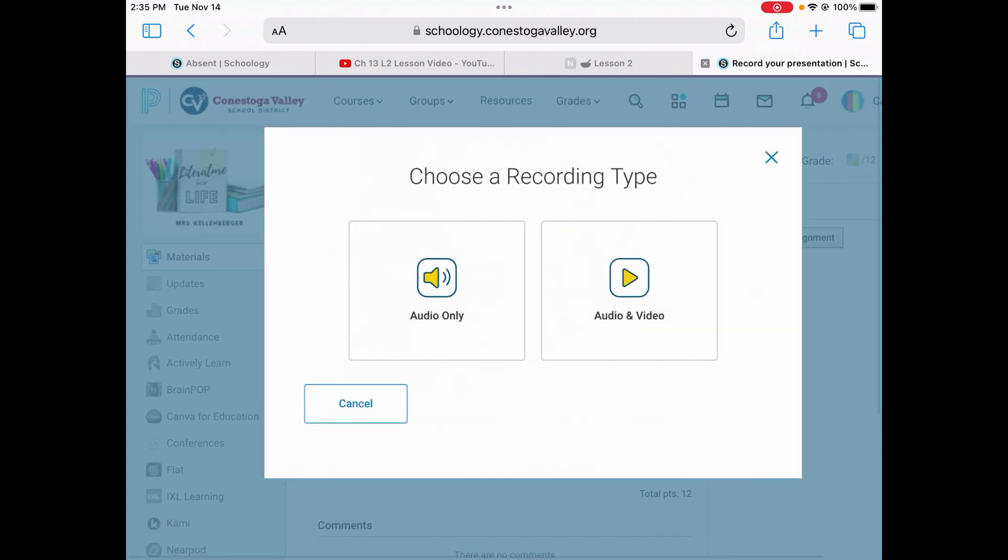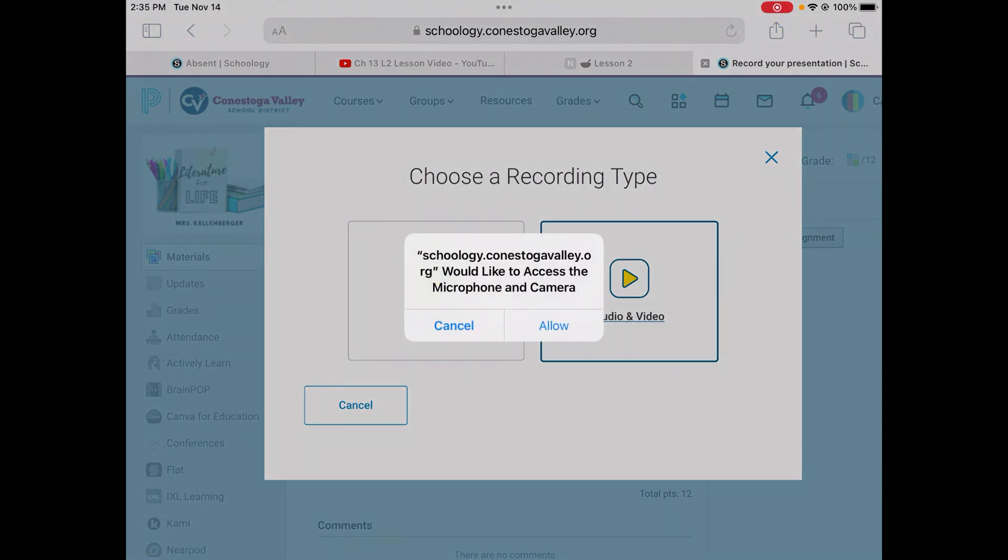You'll then be given two choices to choose a recording type: Audio Only or Audio and Video. Select Audio and Video. Schoology will prompt you and ask if you will give it permission to access the microphone and camera. Choose Allow.